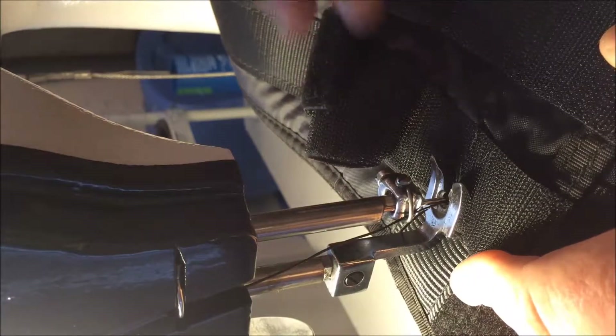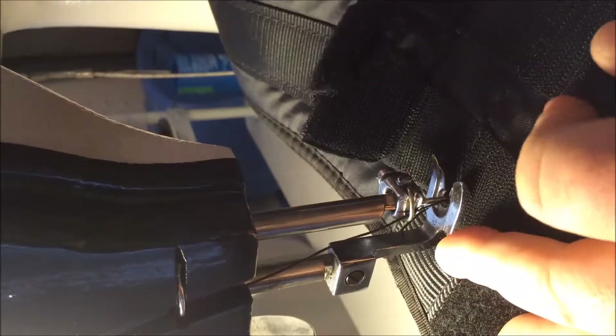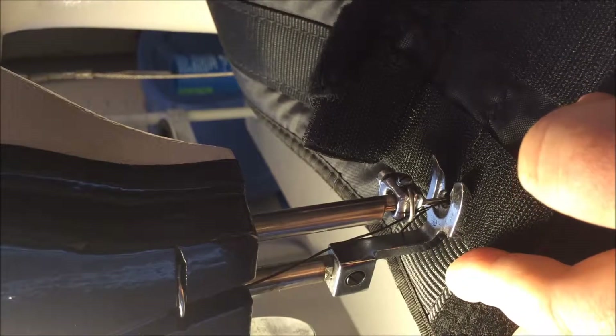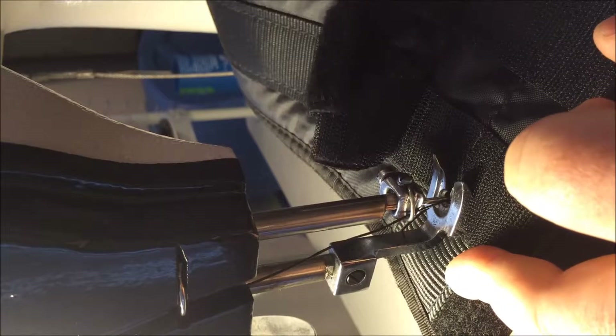We're gonna put that puppy back on. We got the harness lined up now and the phone is clamped on a pole. Should ride with the harness as we feed through. Let's see if we can stitch this guy down.